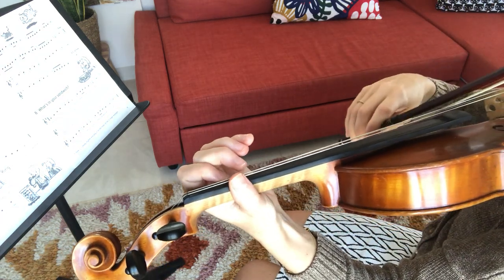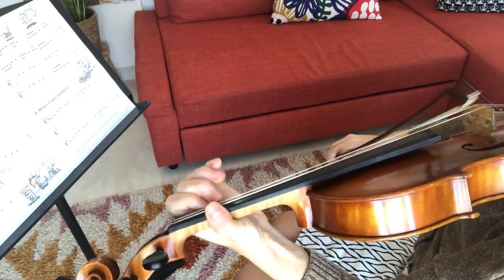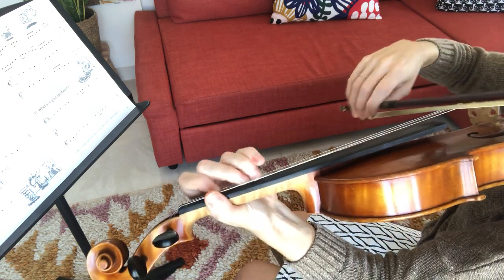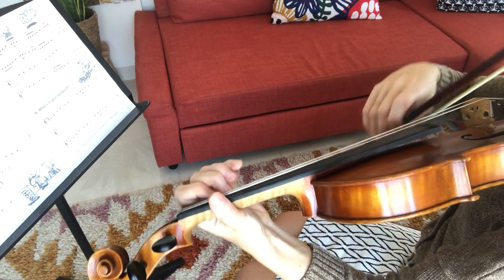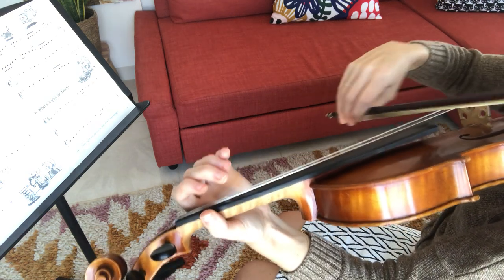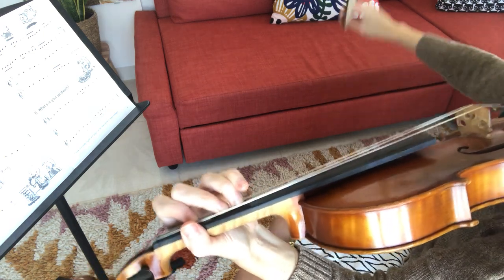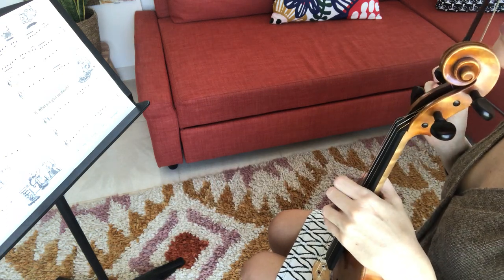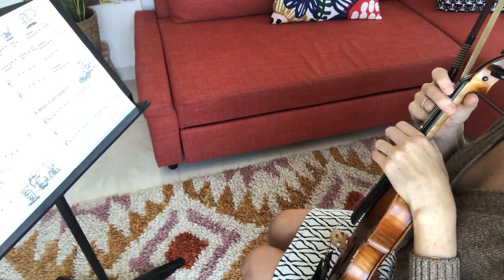DC al Fine takes us to the top. So that should get you started practicing Fast Food, and when you know how to get from the beginning to the end without stops, you can make your own video recording of it.